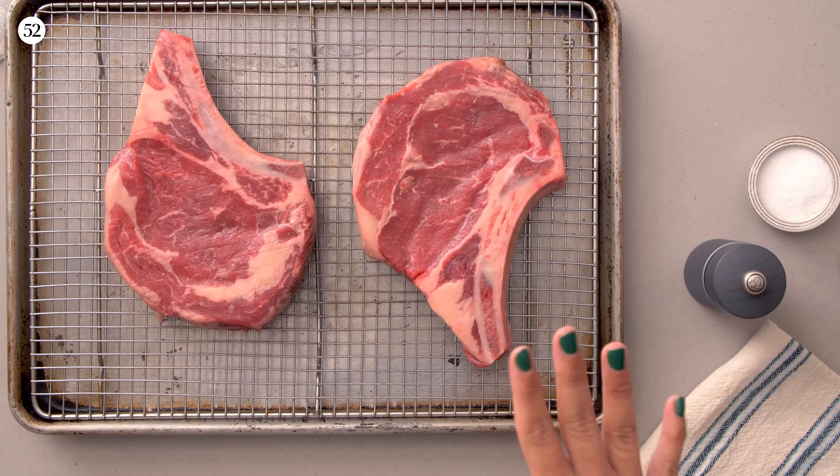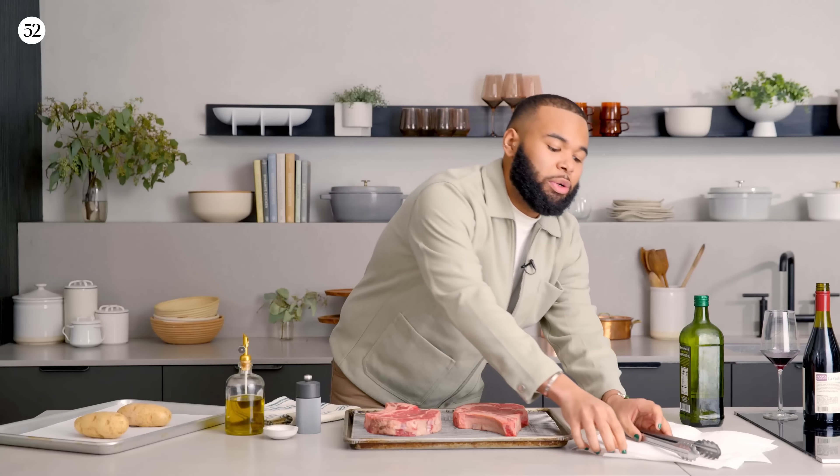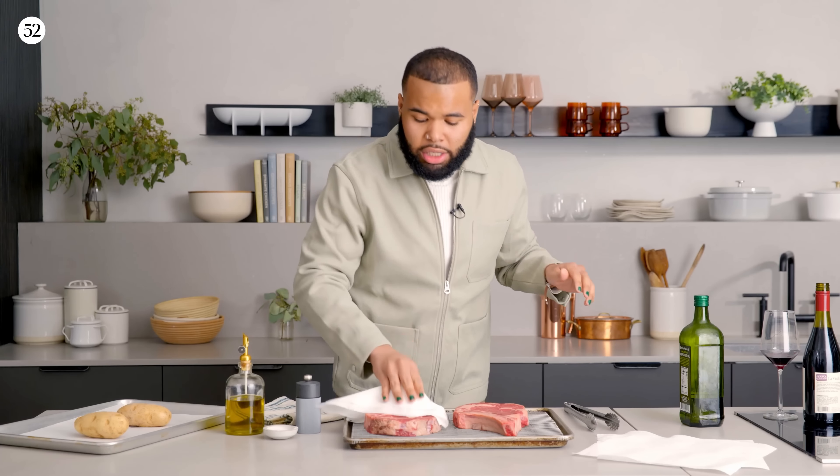To get started with our steak, we are going to pat it dry. When you get the steak out of the packaging, it has moisture on it and you want to get that all out. I'm patting it dry with some paper towel on both sides, and patting it dry is going to make sure you get a really even crust on your steak when it comes time to sear it.